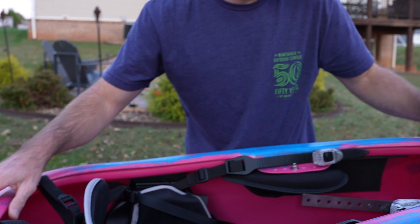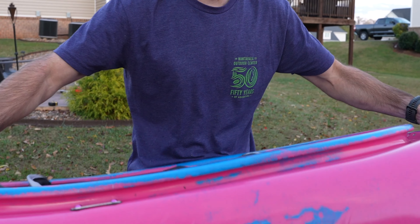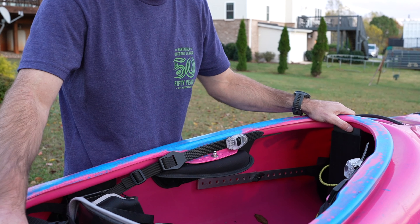Everything else feels solid. It's a really quality-built boat, I think. It's priced at $1,600 flat — no tax or anything included in that. I think it's a pretty good boat for the money overall.